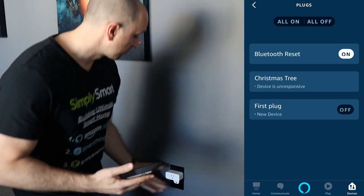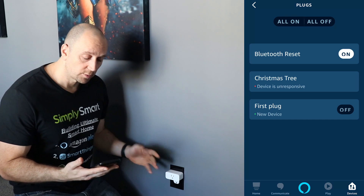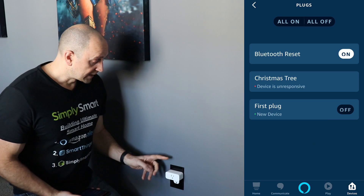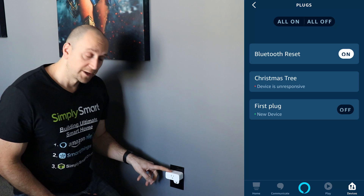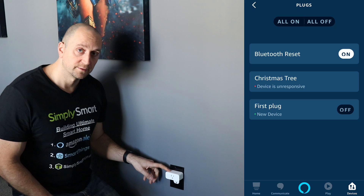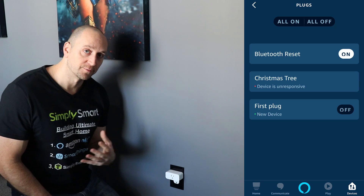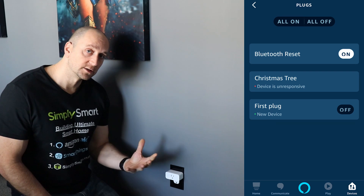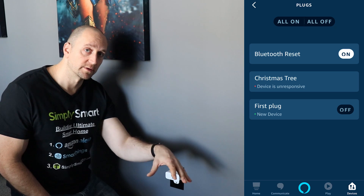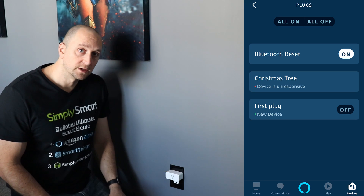We have our plug set up in the Amazon Alexa app, but now we need to get it working with SmartThings. The only reason I got this plug is because it was five dollars. If you're going to be building a real smart home, try to avoid Amazon Alexa stuff because it's not going to integrate with SmartThings natively. Hopefully they'll eventually allow Amazon devices to flow into SmartThings, but currently that is not available, so this workaround is the only way we can do it.